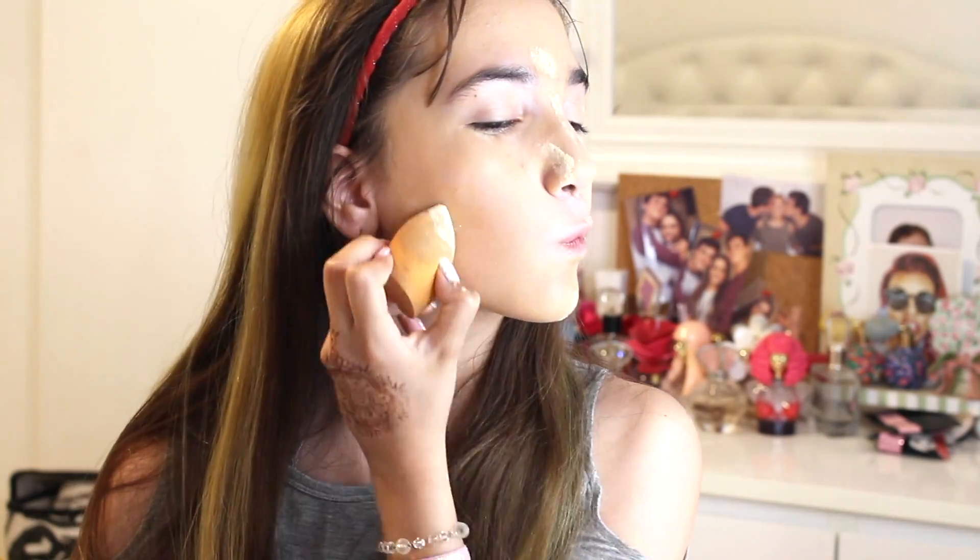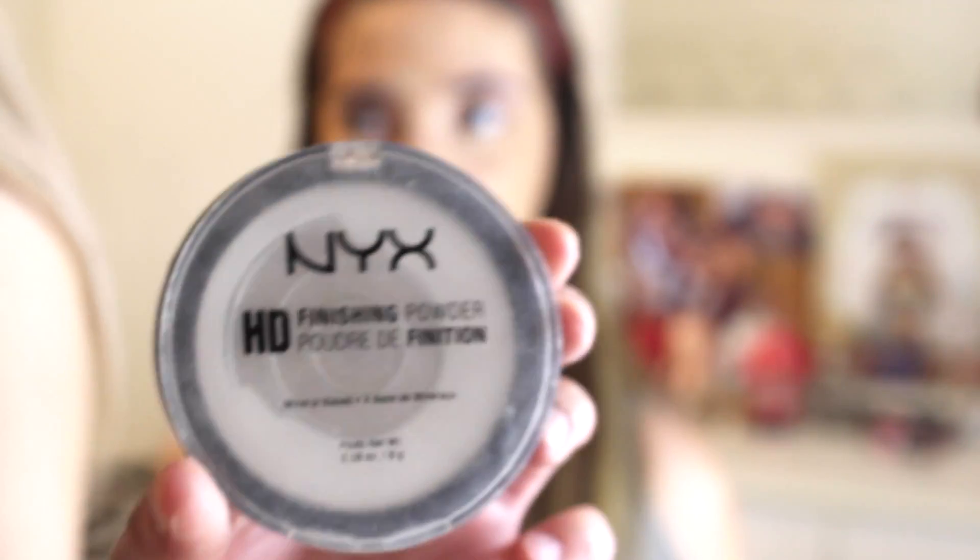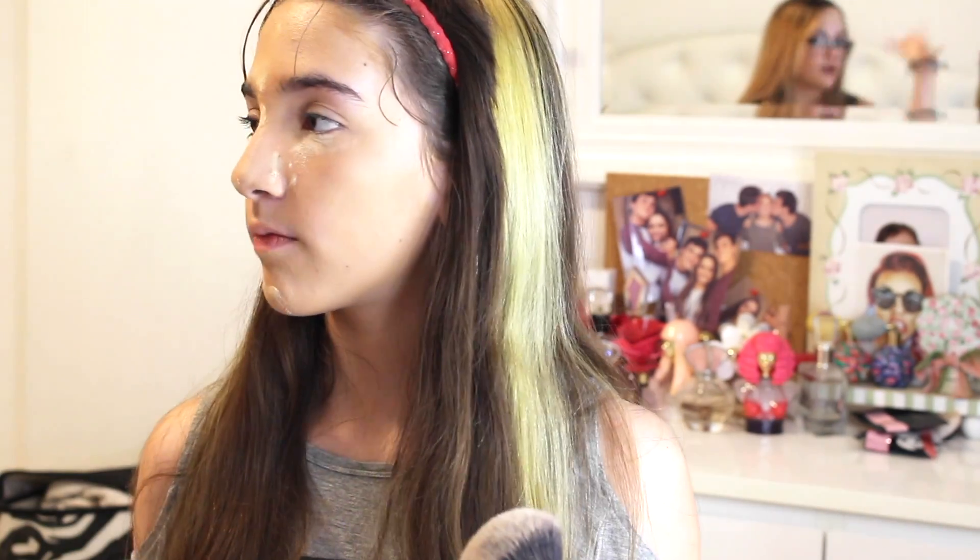Make sure you look up and make sure there are no crinkles under your eye because it's going to set like that. Now we're going to be taking some setting powder — this one is translucent and clear. This is called a pressed powder, not loose powder like you just saw. This is the NYX HD Finishing Powder in HDFP01 Translucent. She's going to take a really big brush — when you have a really big brush in your collection it's called a powder brush — and you just put it all over your face. This brush is by Real Techniques.